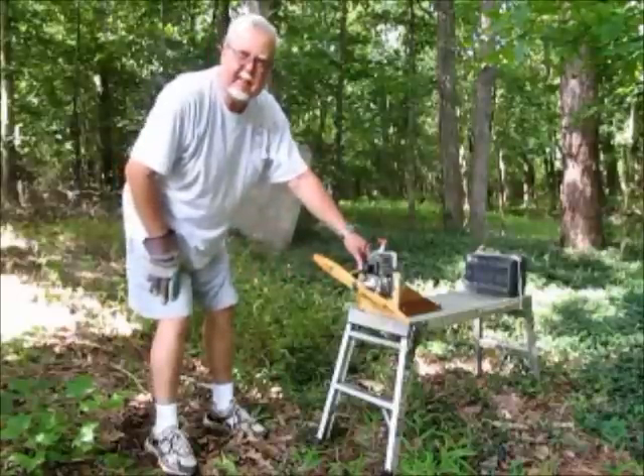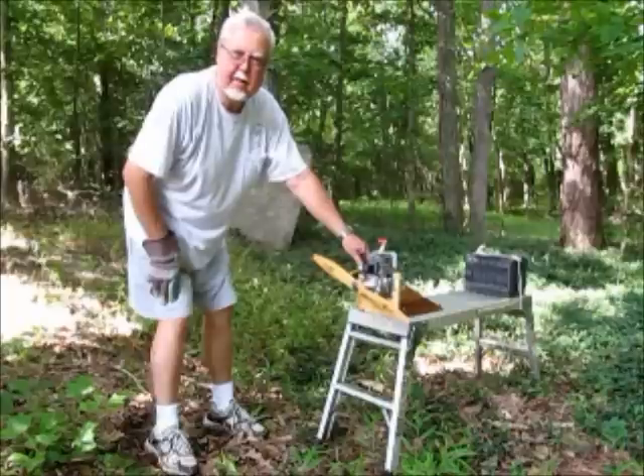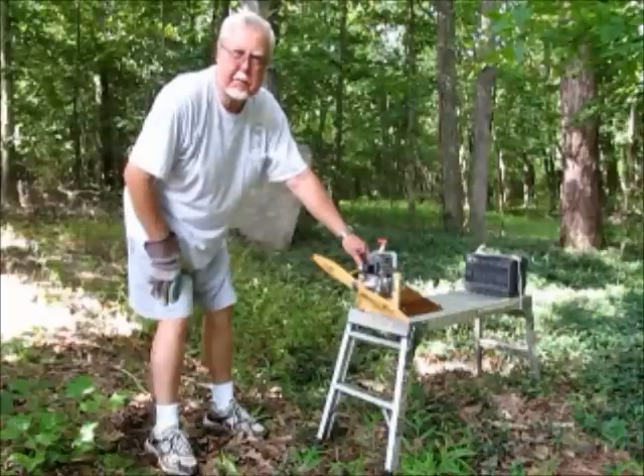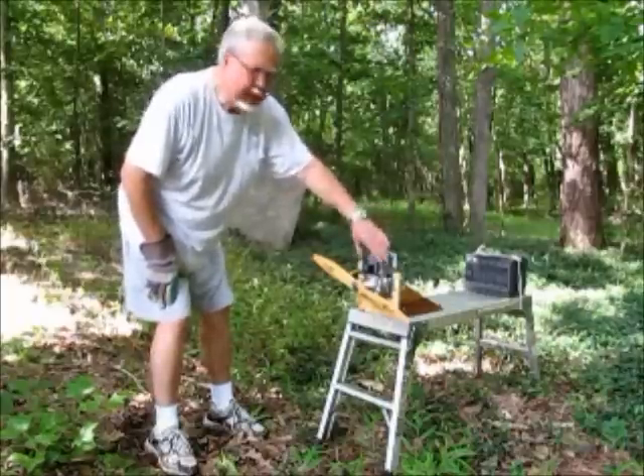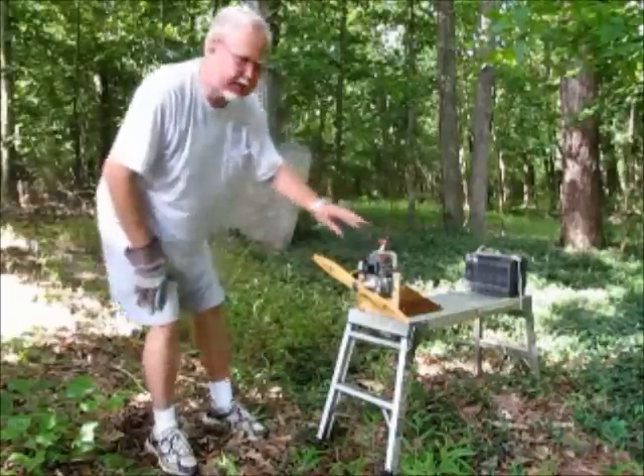The only thing I've done to it is prime it and get it to pop with the choke on. Let's see if we can get this thing running — we're going to use it as a comparison between a standard prop and a special device I just got. Let's see if we can get it going.